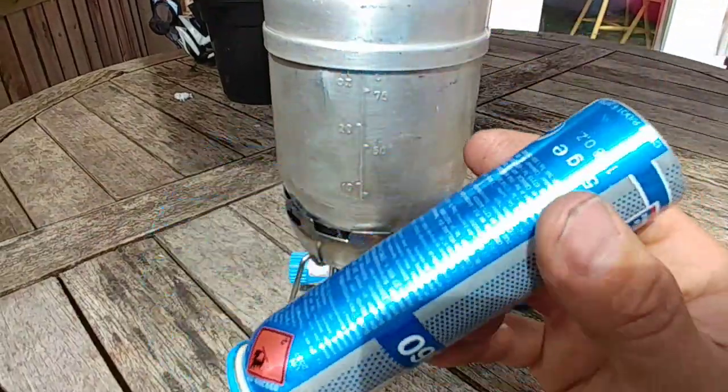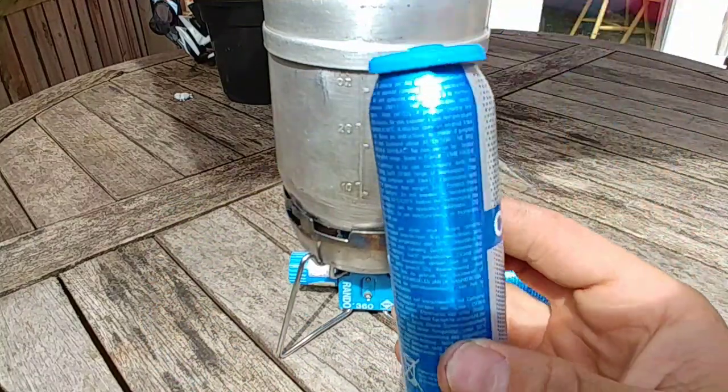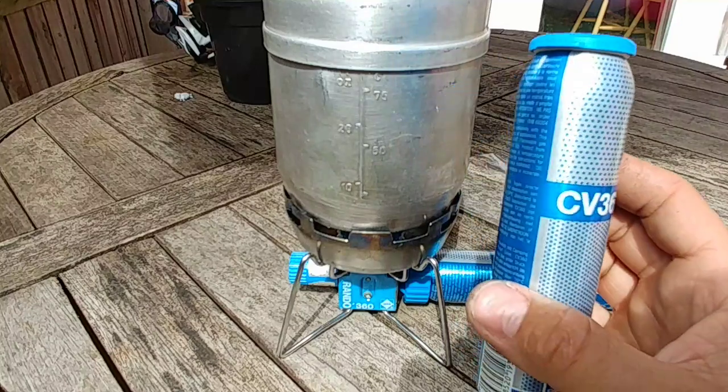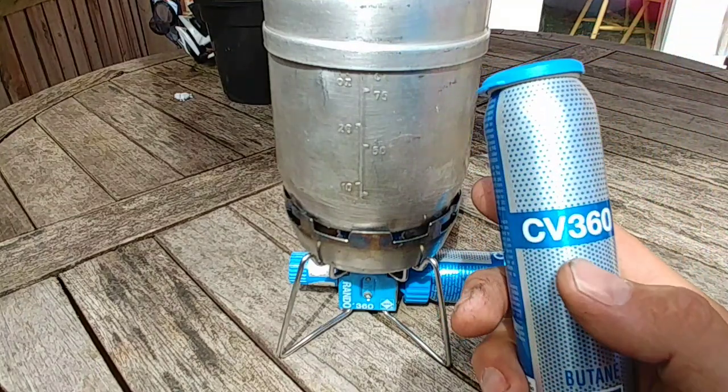And obviously these are also small canisters — 52 grams — so you're going to go through one of these fairly quickly. Not a long expedition type of system.